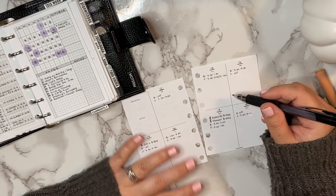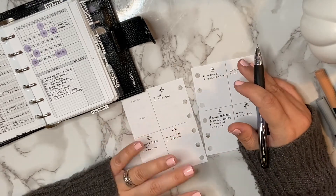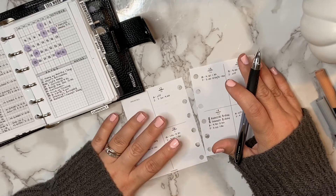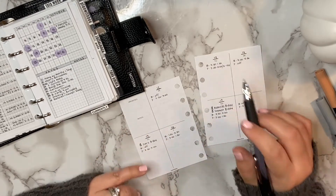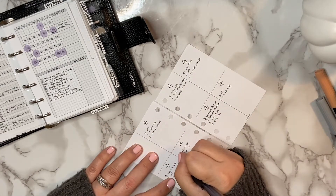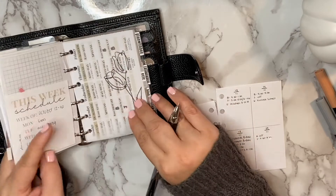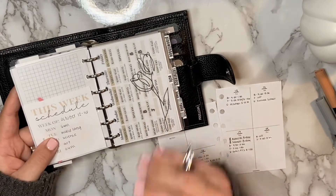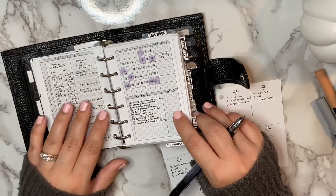Once I have the work schedules written in — which is also something I typically don't write in — due to COVID and how things have changed over these past several months, work schedules have been kind of all over the place, especially with hybrid and virtual schooling. So I do need to have that on my weekly to reference. After that I go through and fill in my daughter's school schedule — whether she's in school, doing virtual school, or being babysat. I also reference her school schedule section which has her specialty classes printed out.